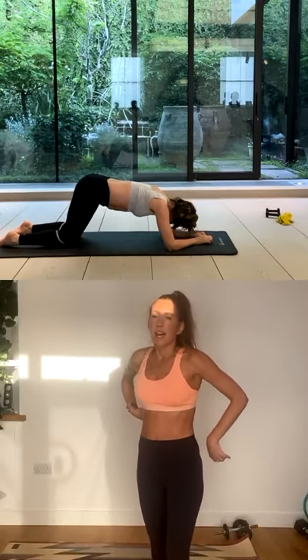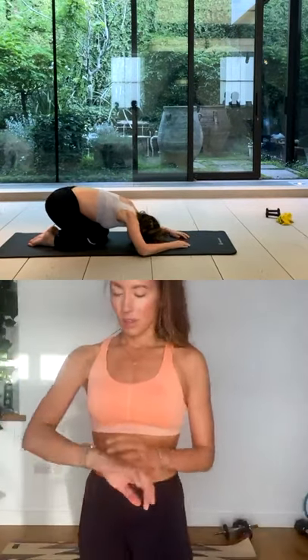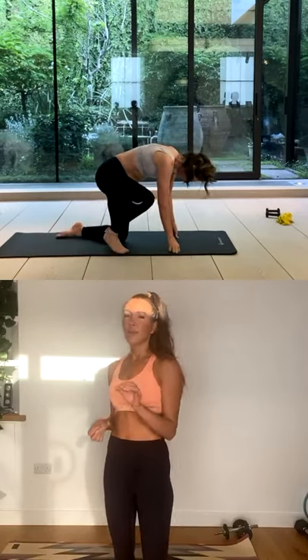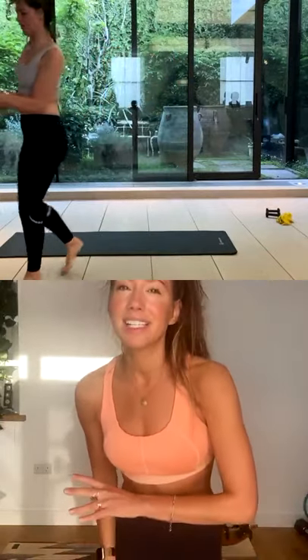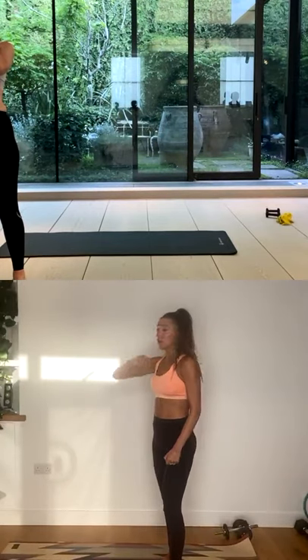Good. Nice deep breaths. And then you're going to slowly stack up the spine, and then go back to that first exercise. If you need a sip of water, grab a sip of water. This is your last combination of exercises — the last round is the best round, and then you're stretching.